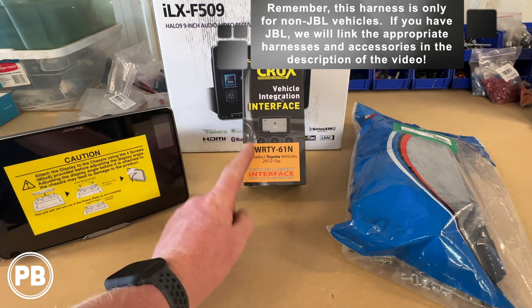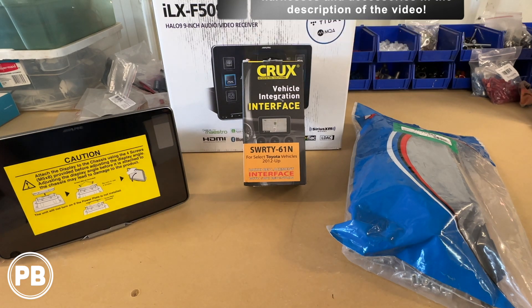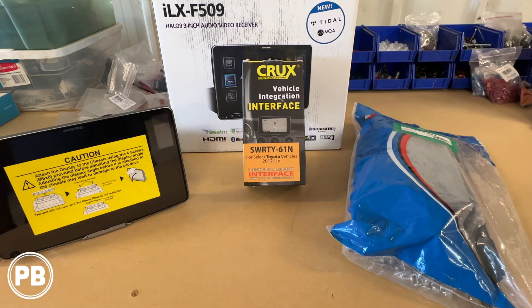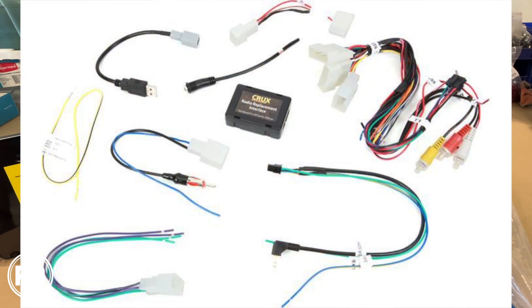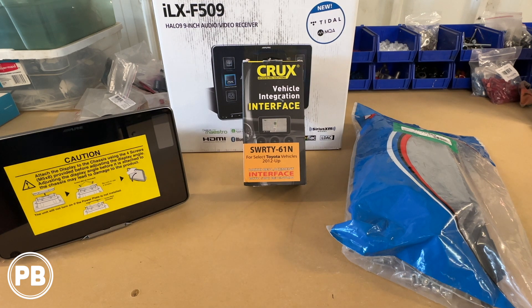This is for non-JBL. If you have JBL, we'll link that corresponding harness in the description. This kit is nice because it also includes your antenna adapter, USB adapter, and everything to accommodate the new radio while keeping all your factory features like backup camera and steering wheel volume controls. If you want to buy any of those parts separately, like the USB cable or antenna adapter, we can still link those in the description for you.